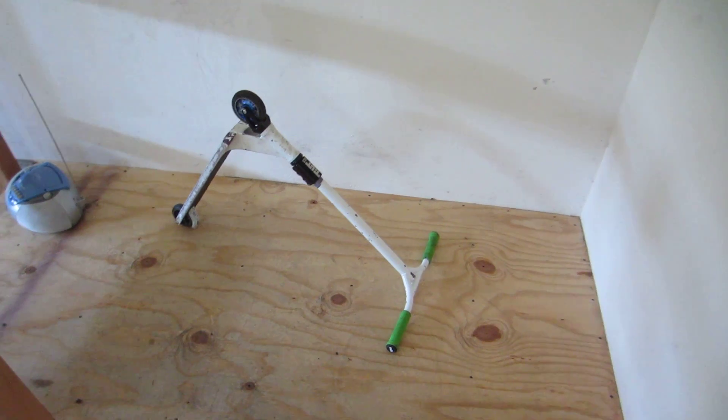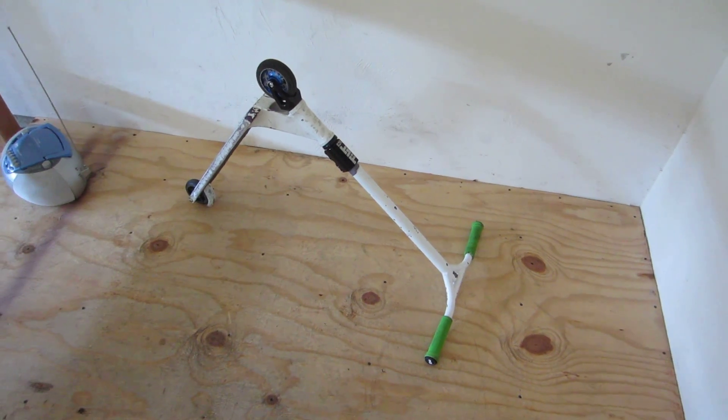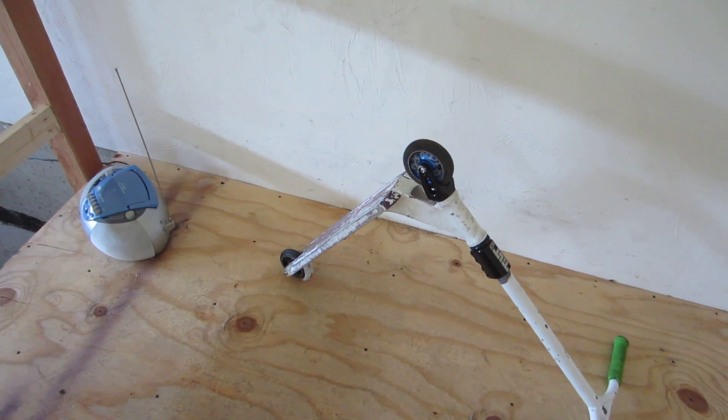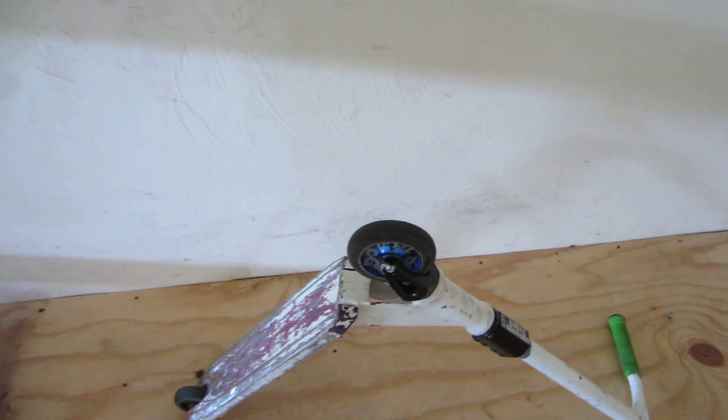What's up guys, FlowRideLiv here and this is just a little update video that I wanted to give for all you guys. As many of you may know, I've been riding this District V2i for about a year now and I finally actually did two things to it.